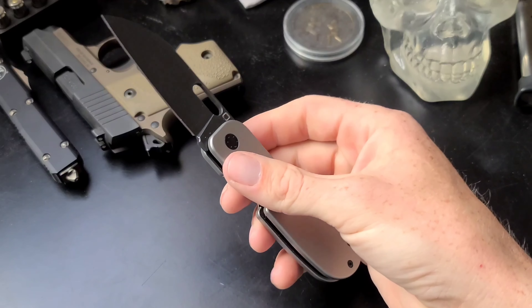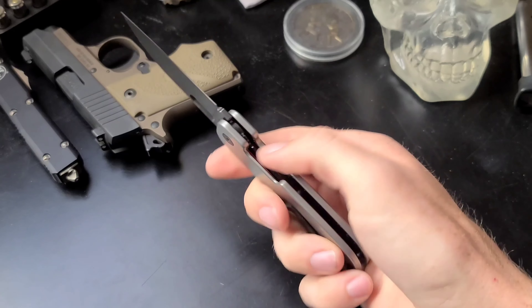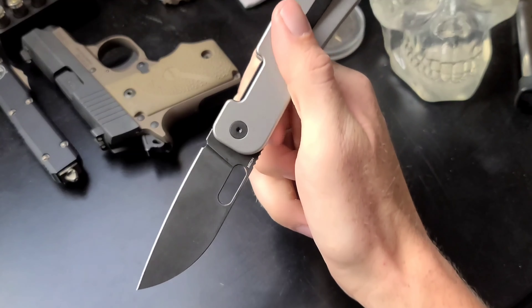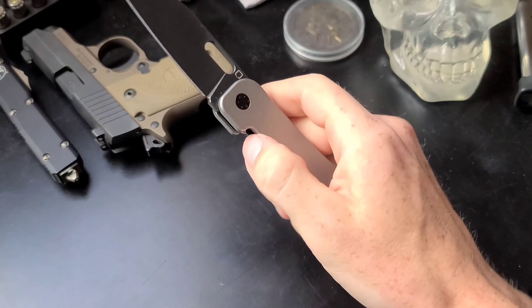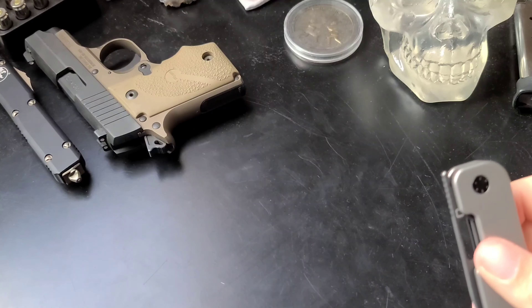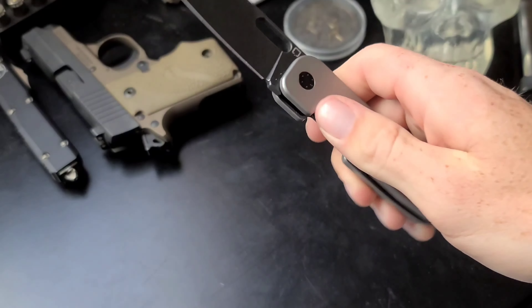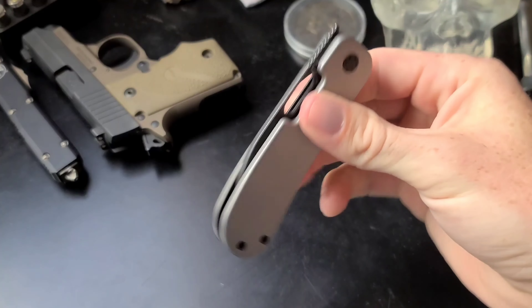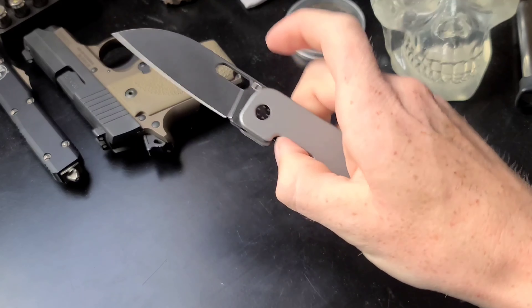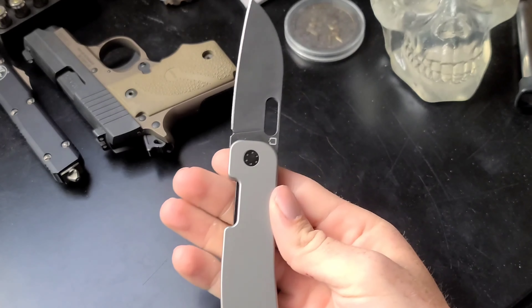There are two main methods of deployment: the front flip action and the reverse flick action. It can be deployed in a few other ways as well — like on the edge of something — but the reverse flick action and the front flip action are really the standout methods and both are quite amazing.